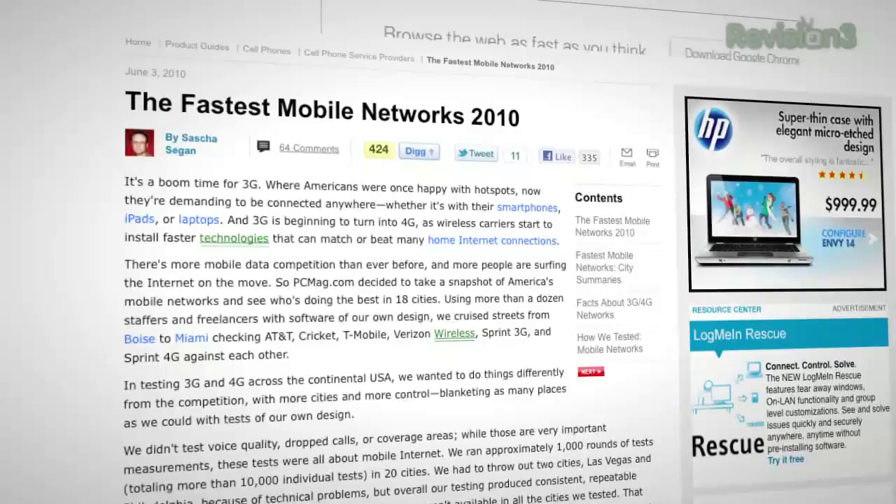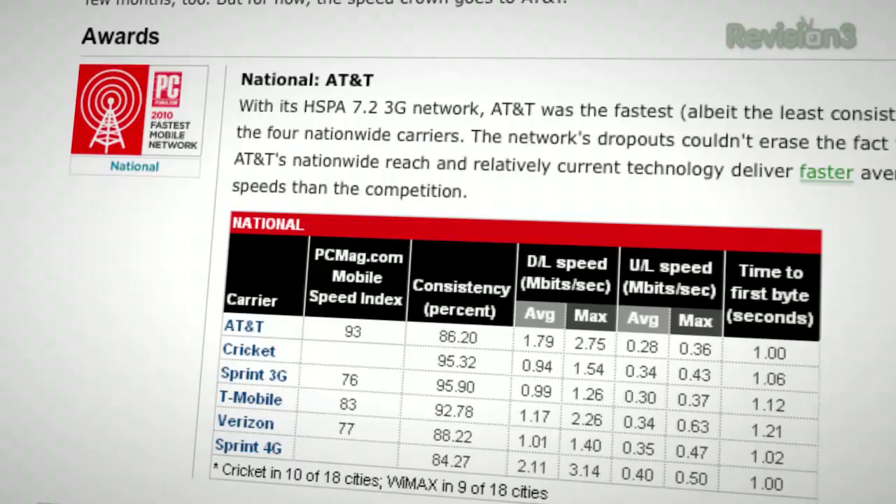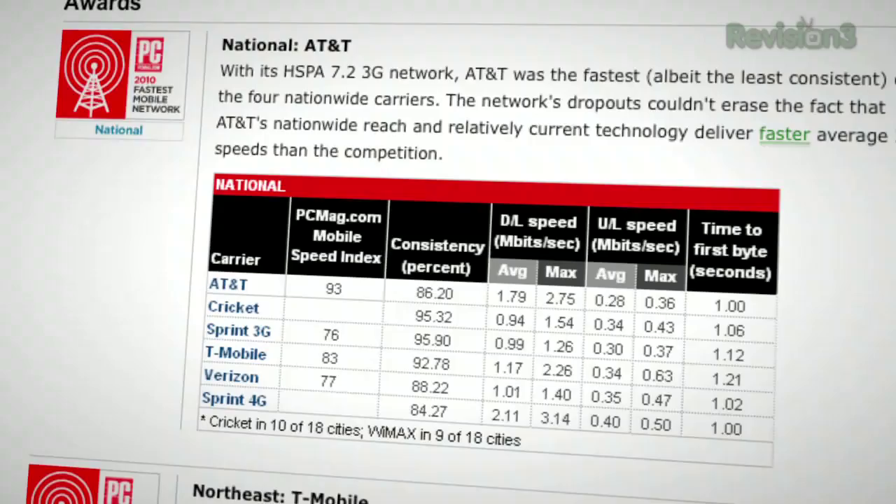Let's talk about 3G speeds first. PCMag did an amazing study on the fastest mobile networks in 2010. They did thousands of tests all over the United States. AT&T, the fastest 3G network, averaged 1.79 Mbps download, with a max of 2.7 Mbps. Sprint's 4G averaged 2.11 Mbps, with a best score of 3.14 Mbps download. This isn't cable speed — this is DSL. If you move to 3G, you're getting DSL speeds, and you'll get a 5 GB monthly cap for 3G modems. That's about three HD movies on iTunes or Netflix.